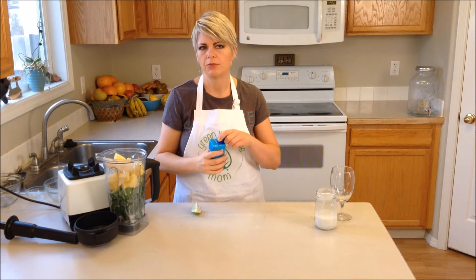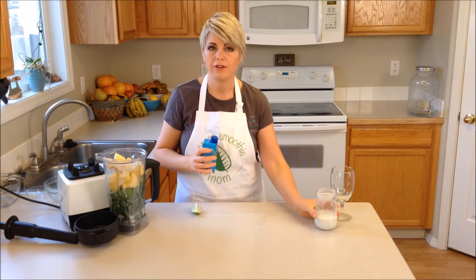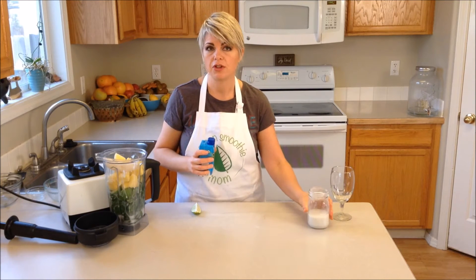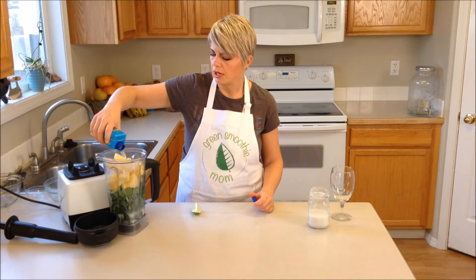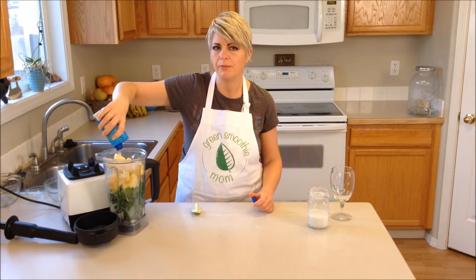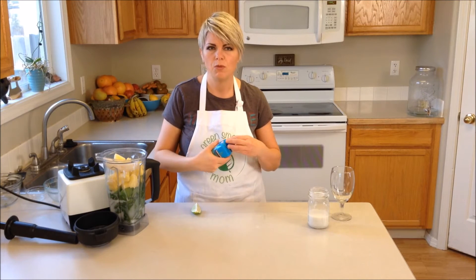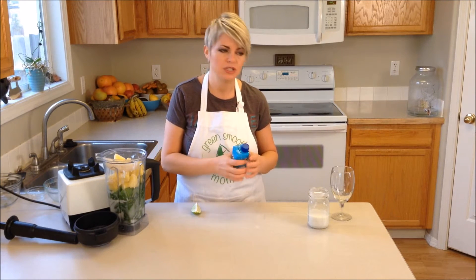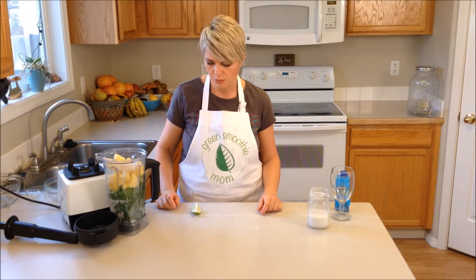The rest of my liquid is going to come from coconut water, but I could also just use regular water. Or if I wanted it even richer, I could finish off the coconut milk. When you're looking at using coconut water, make sure you read the ingredients. There are a lot of coconut water beverages out there that have some coconut water in them, but a lot of it is water and flavoring. So just make sure that your coconut water is 100% pure coconut water.